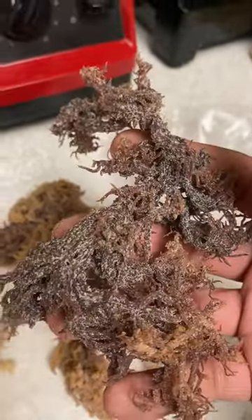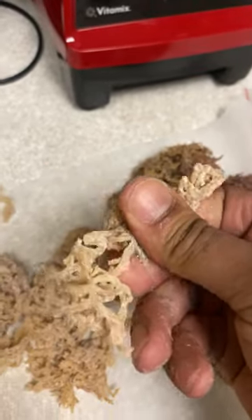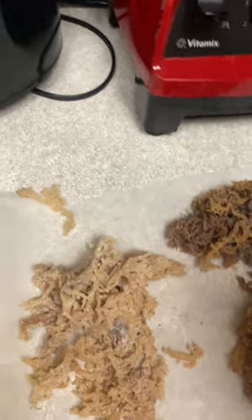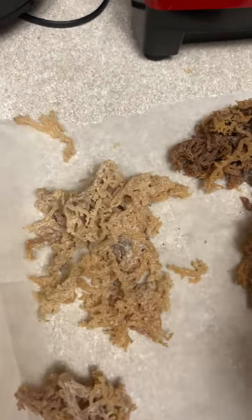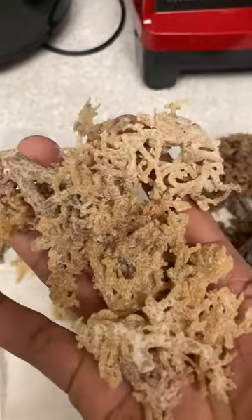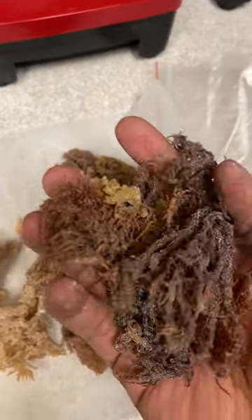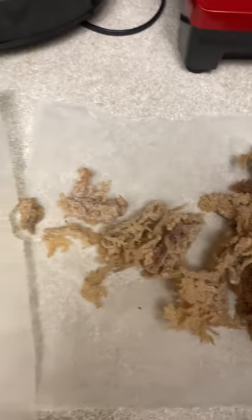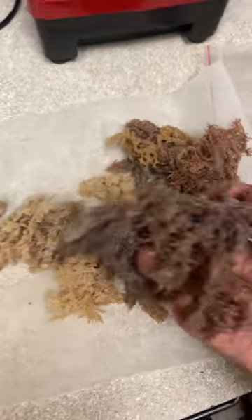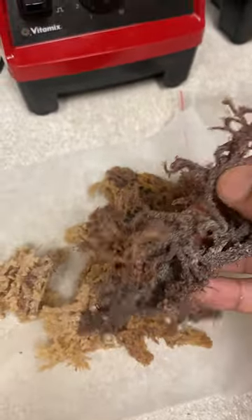Over here we've got the no-no sea moss — it looks like it's just got table salt thrown on it, it's never dry, it's always really moist. When I first started selling sea moss a couple years ago I got caught buying some of this online. This is pool-grown, farm-raised sea moss — somebody put this together, it wasn't made by nature. It has less minerals in it, less nutrients, and I believe it's more acidic than alkaline.